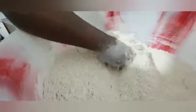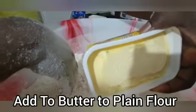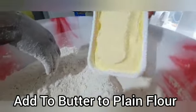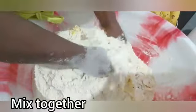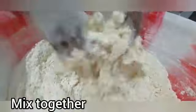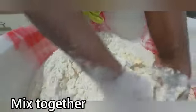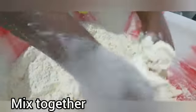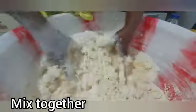Now add a Maggi cube — or any spice — it's good for you, you can add it. Don't add too much salt because at the end of the day you want it balanced. Ingredients include union powder and ginger powder.